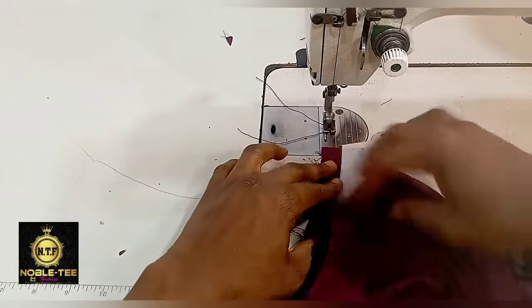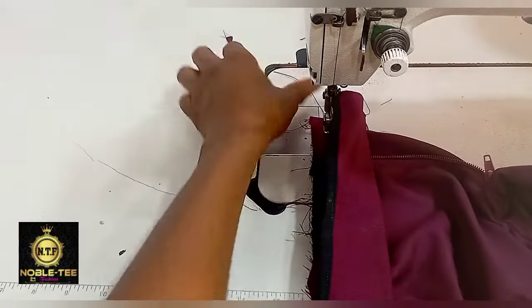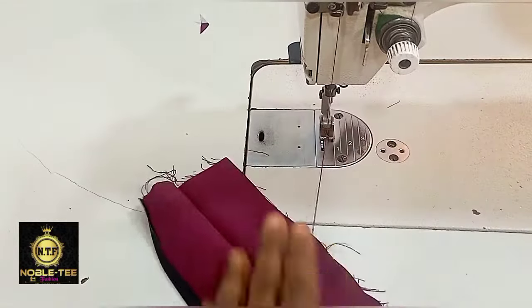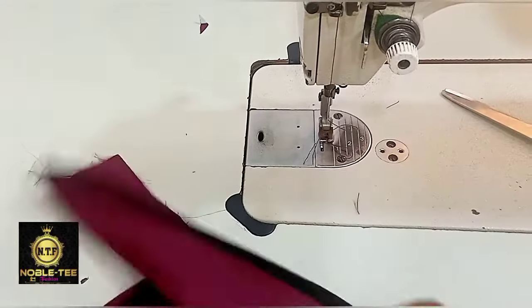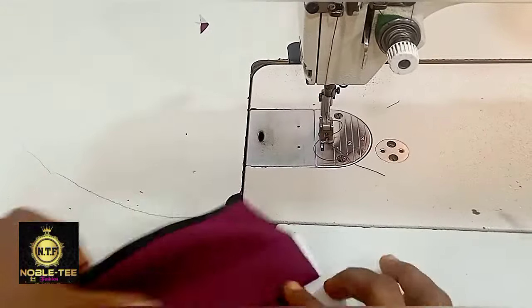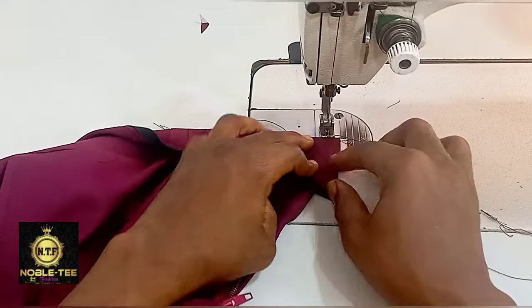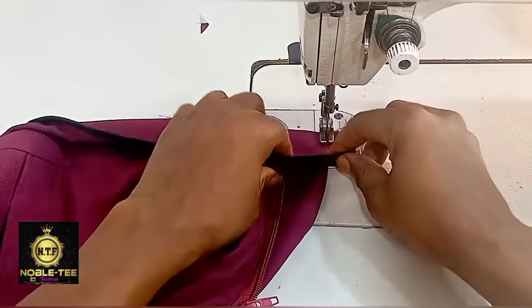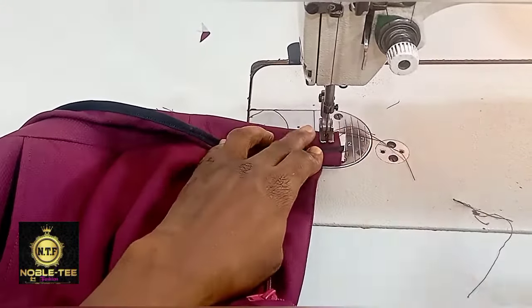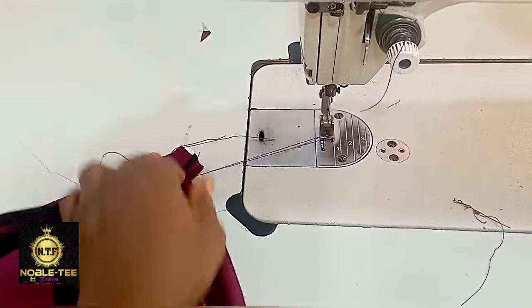Stitch it straight down, making sure you are not sewing too close to the stay. Cut the excess here also. Fold this place and fold a bit also so that all this excess will not be reflecting in the front — that is very important.